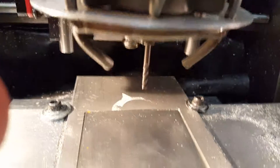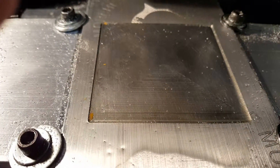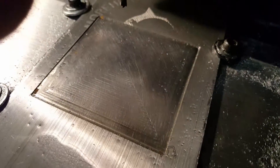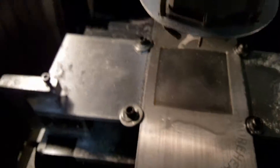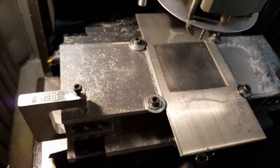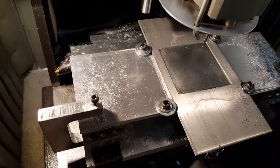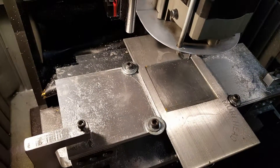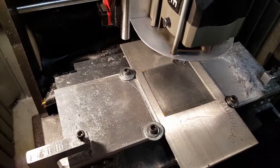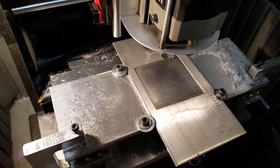Everything worked out and stayed clean. As soon as I start cutting again — which will be soon, I have a couple of projects — I'll be posting them to see how much better they turn out with cutting fluid now. All right, thanks for watching.